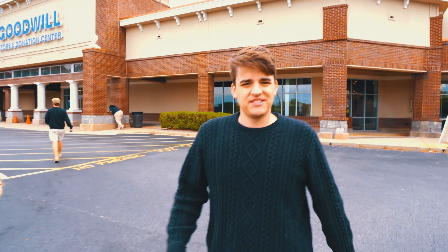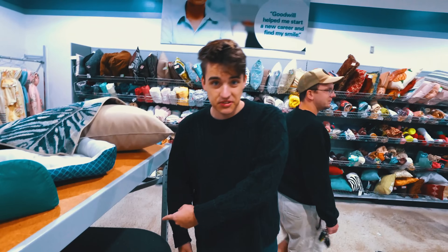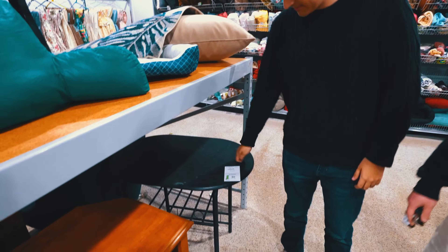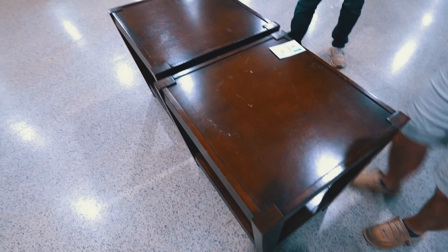Since Salvation Army didn't have all the tables we needed, we're here at Goodwill. Hopefully they'll have more. I think this one's a steal — it's seven dollars. It's wood, it's got black metal. This is coming from the guy that wants to use plastic totes for tables. Instead of that, we found two matching tables that would look kind of cool.